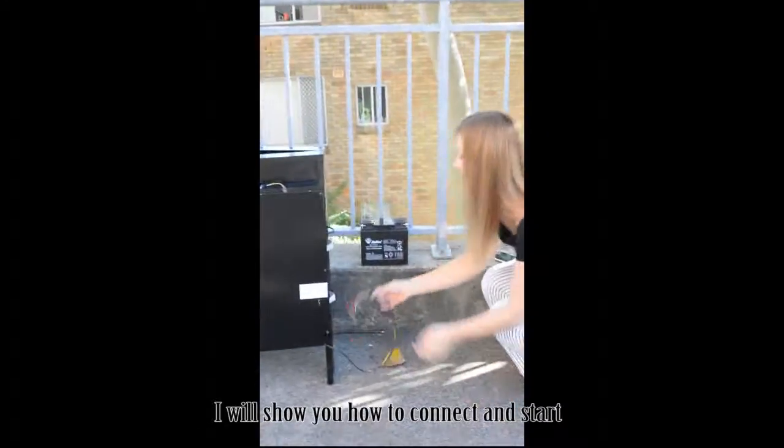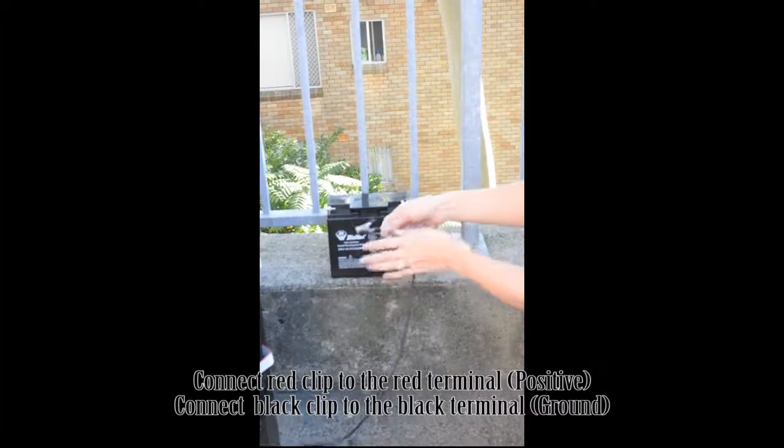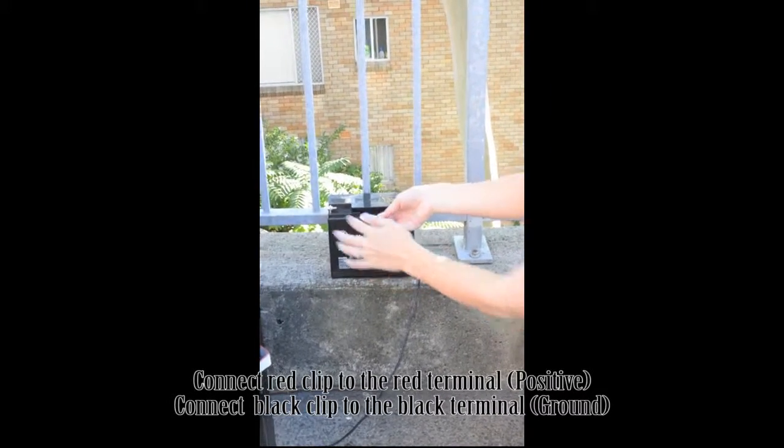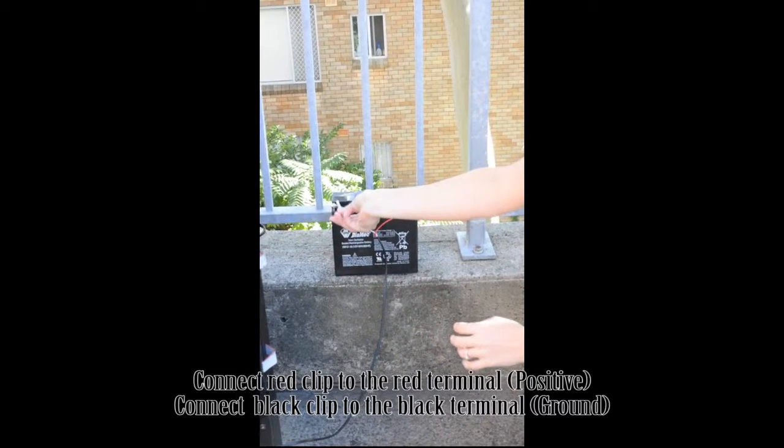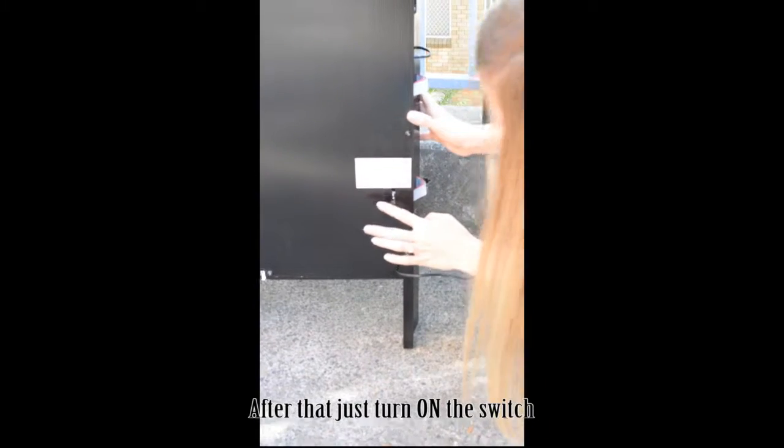I will show you now how to connect and start. Connect the red clip to the red terminal and connect the black clip to the black terminal. After that, just turn on the switch.